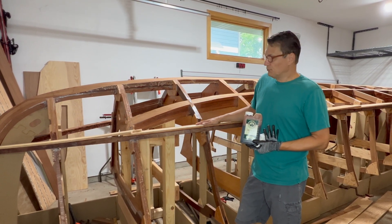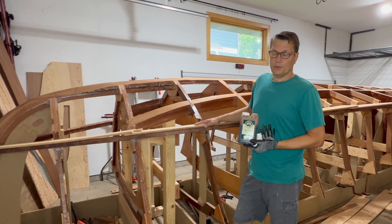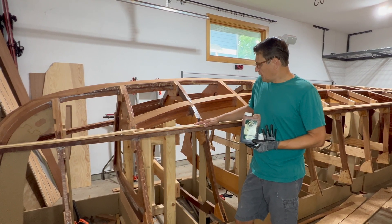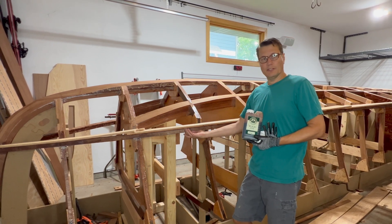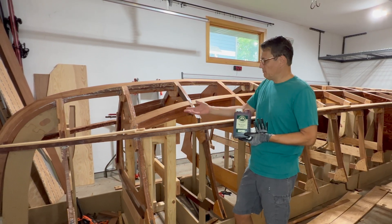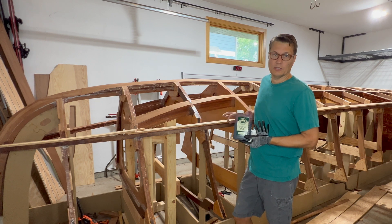You can see how Dan Lee does it — it looks really nice — but I honestly just didn't know these things existed when I started this project. So what I'm going to do is stain the bottom side of the chines so they match the boat where it's visible a little bit more.